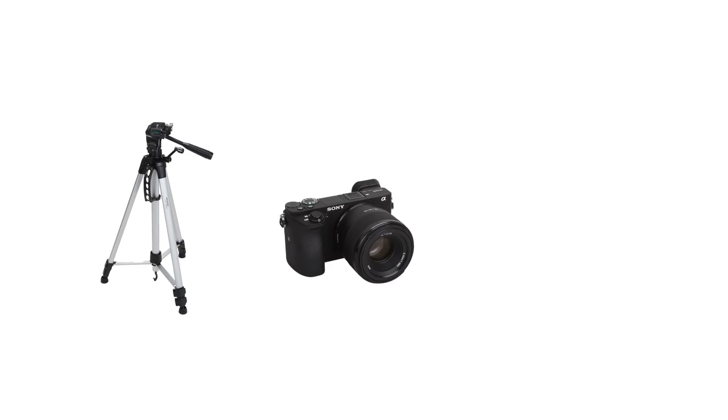Here's what you will need for this effect: a tripod, a camera, and Final Cut Pro X.